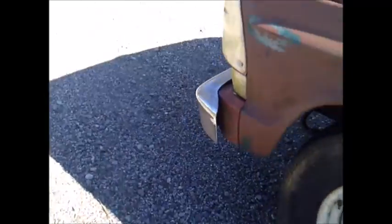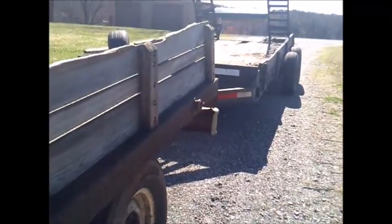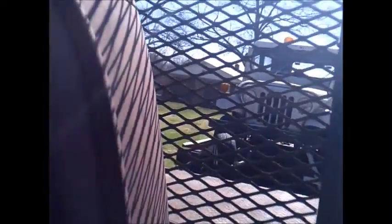Well, we made it up here to get the Jeep. Going to get him loaded up here, get him on the trailer, and get him back to the house. All right, we're loaded up, we're ready to go to the house.